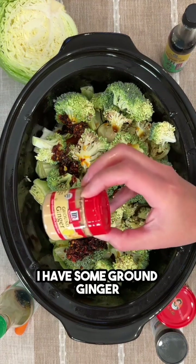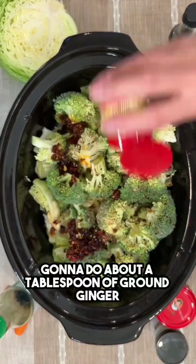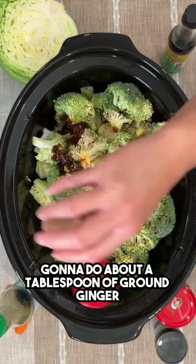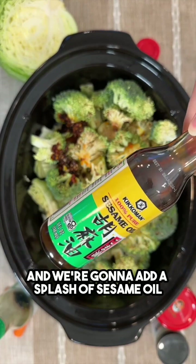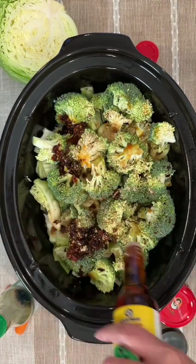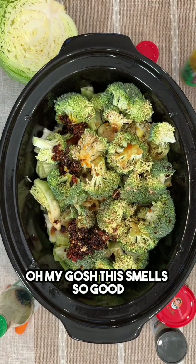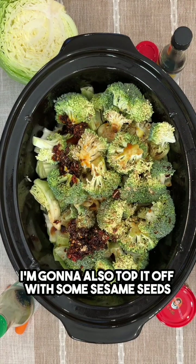It's gonna give it some really great flavor and I do love a little bit of spice. I have some ground ginger, I'm gonna do about a tablespoon of ground ginger, and we're gonna add a splash of sesame oil. Oh my gosh, this smells so good.